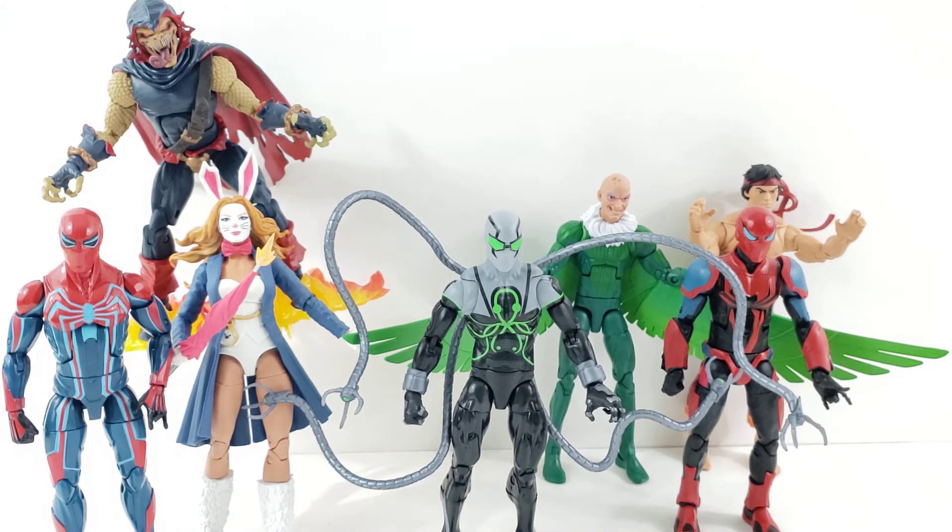That is going to wrap up my quick overview. I know it's kind of a sloppy one this time around — it's an interesting batch of figures just because there's a lot that I don't know, so I was basically just reviewing overall aesthetics and how the figure is itself more so than the character. Still, cool wave. I definitely like the Demogoblin Build-A-Figure more than I thought I was going to. In the comments, let me know — give me your list. Who do you like the most out of this wave? I always enjoy hearing people's comments. Hope you have a great night, talk to you guys later. Take care, bye.